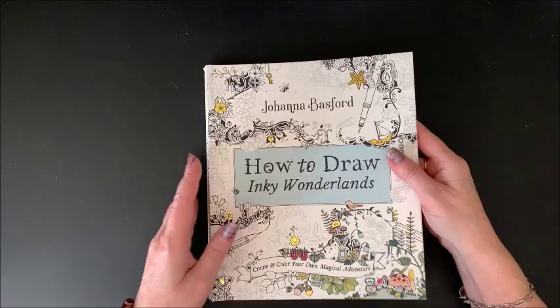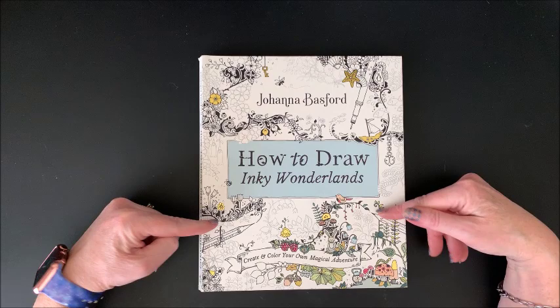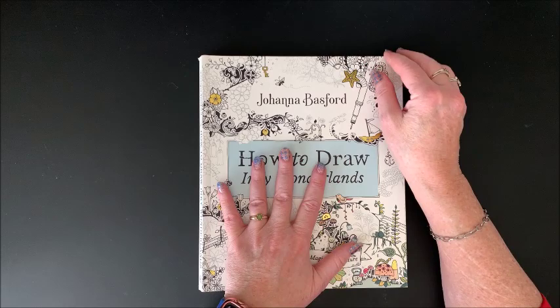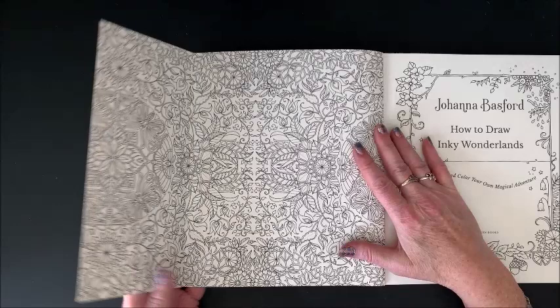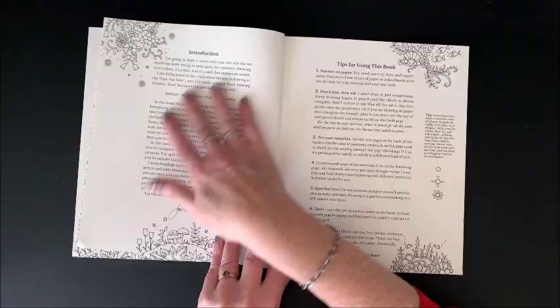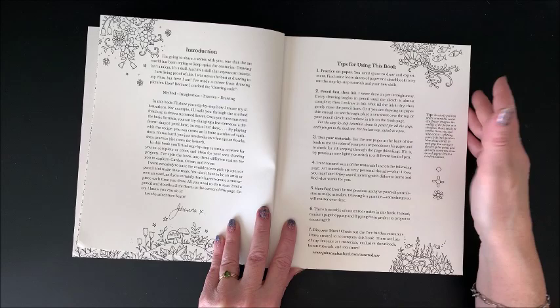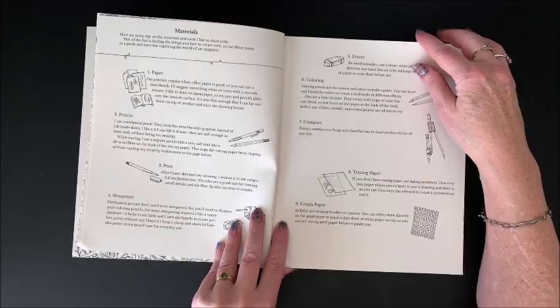And then her latest one is the one I wasn't going to purchase, but I thought I've got to complete the collection. This is How to Draw Inky Wonderland: Create and Color Your Own Magical Adventure. She actually teaches us how she draws the things in the books — like the flowers and things like that. Here again, we have the fold-out flap in the front you can color in. Nameplate page. Then she has an introduction and some tips — really good tips in the front. I would highly recommend reading through those tips and the materials she suggests.